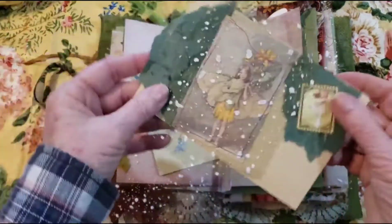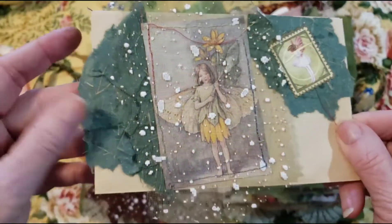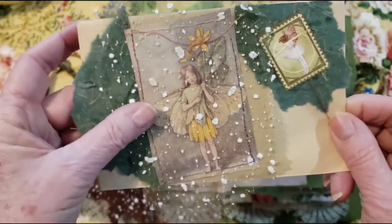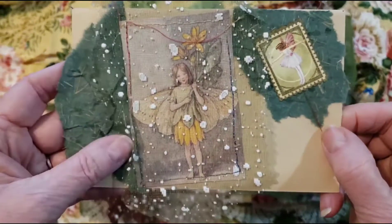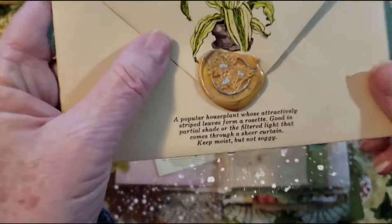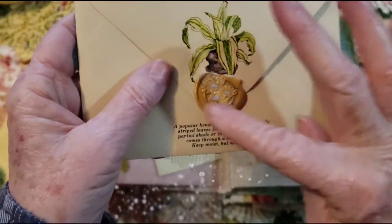And then we have an envelope that I altered. A little fairy behind here — a little fairy stamp. And this is like a handmade pulpy kind of paper — I never know what to call it. I really like that. And then we have a little flower wax seal.